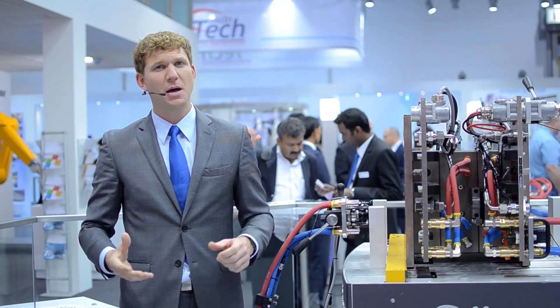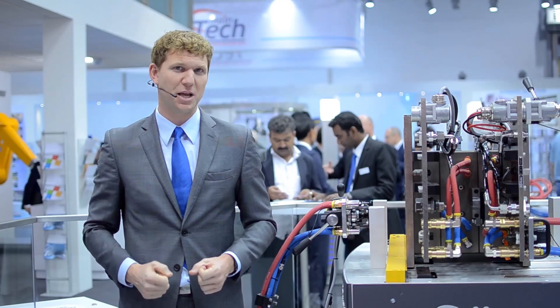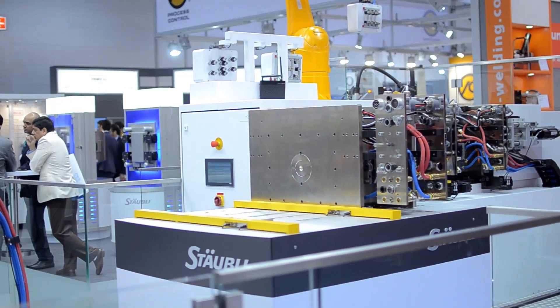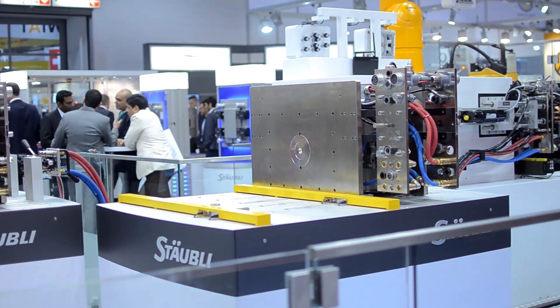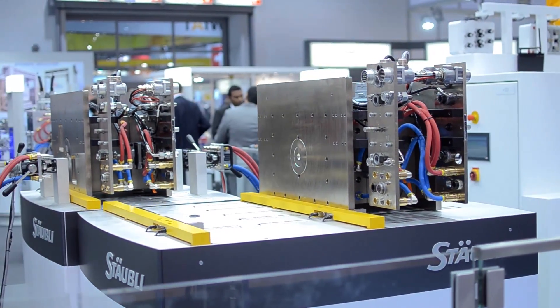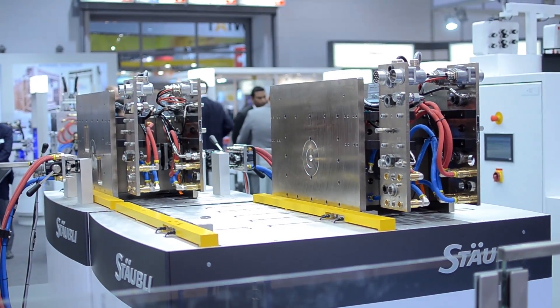So no longer any downtime, but actually productivity and process reliability. Now we see the Stäubli mold-changing vehicle as it approaches the preheating station. On the station we have the preheated mold, which will now be loaded onto the mold-changing vehicle.